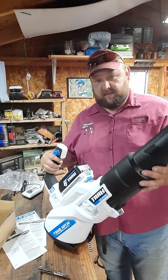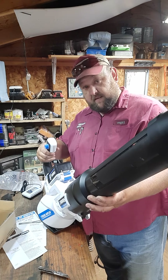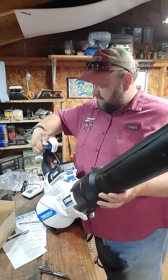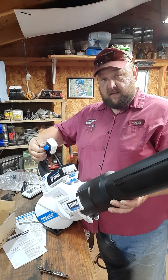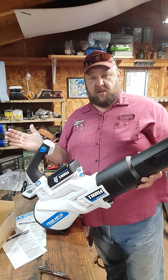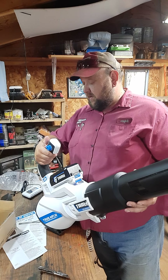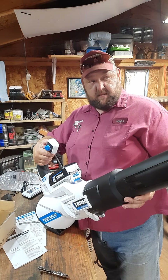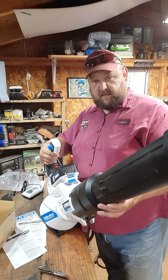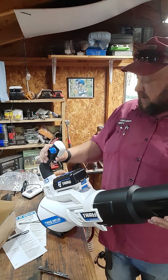Let's fire it up and see what happens. It blows pretty good. It has an adjustable lock-on button so you don't have to hold the trigger. And it says 'power boost' — let's see what that does. So it gives you just a little bit more power.